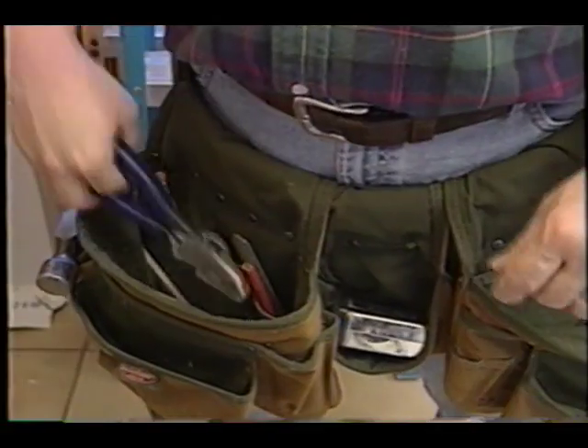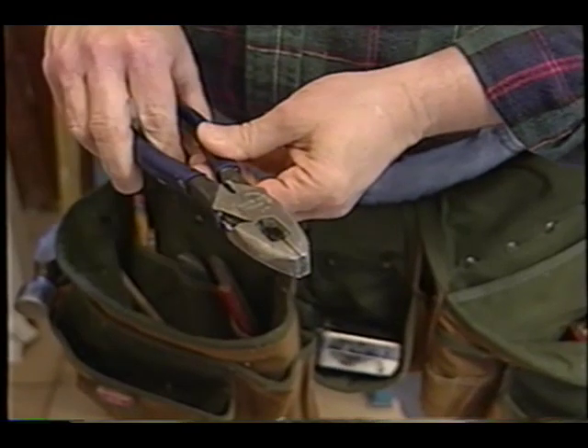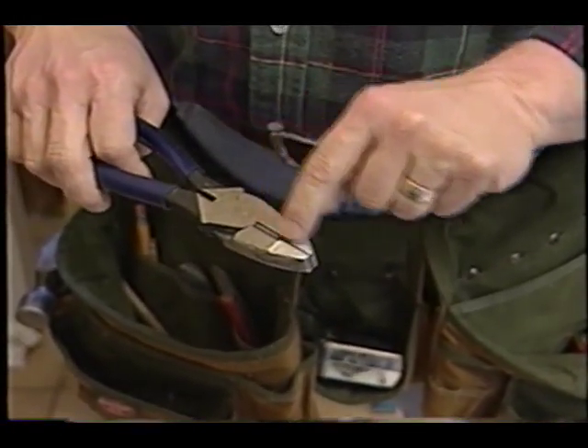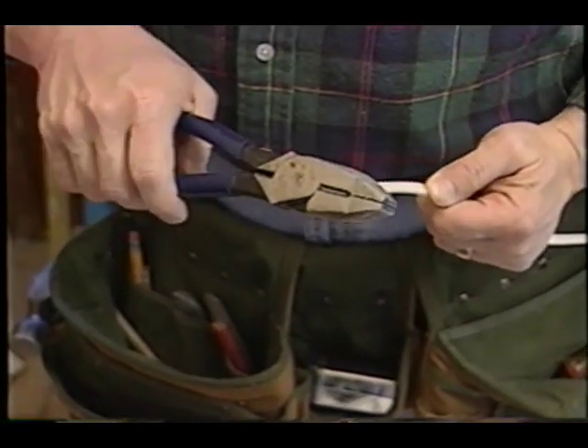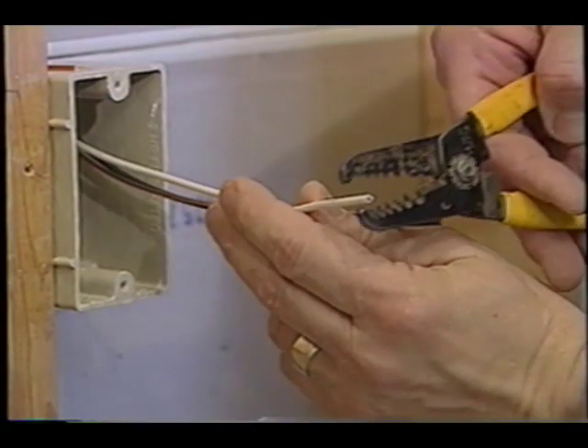My first tool is a linesman's pliers — basically a big giant pliers. It's my favorite tool for cutting wire because you've got great leverage and it has a very sharp cutting area. It's also a great tool to use when you go to splice and twist wires together; that's exactly what it's made for.